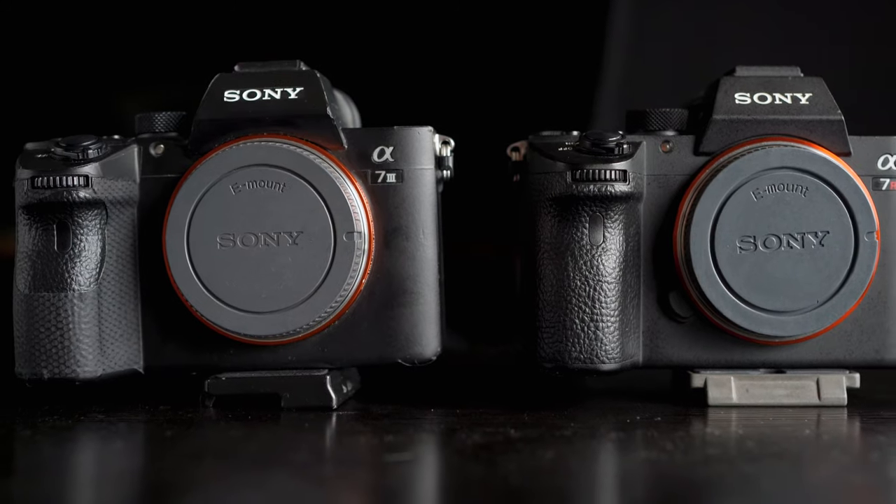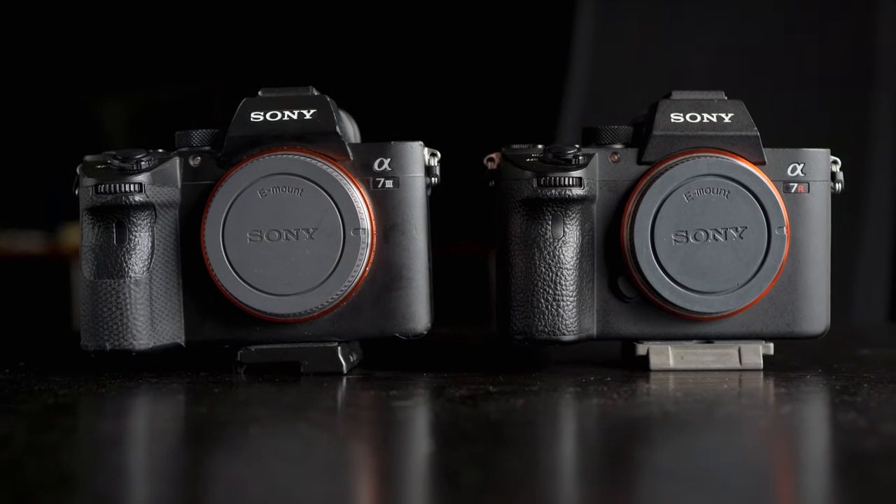Hi everyone, welcome back. Today we're going to do a comparison for our go-to cameras: the A7R3 and A7III. In this video, we are not going to talk about the video specs or details, as these two cameras have been on the market for quite a while and you can easily find the specs on the internet. However, we couldn't find any real-world comparison specifically for videography, so we thought it'd be nice to create one based on how we shoot.